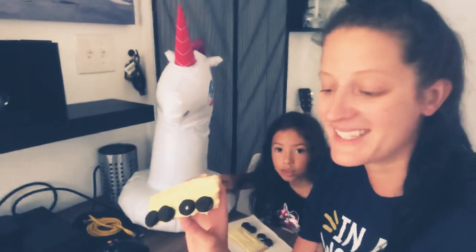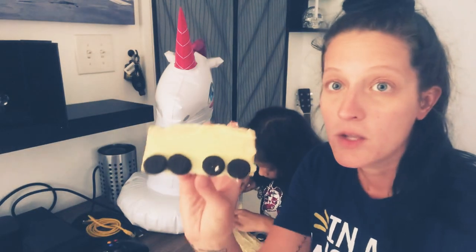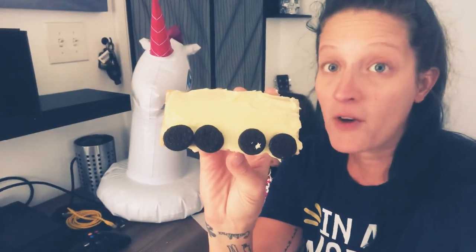Look at that — it looks delicious! Just like that we have created a graham cracker school bus. Step number six: to make the wheels look very natural and lifelike — eat and enjoy! Thanks for joining Miss Kat and Miss Maya and our friend the unicorn here for Fun Friday. We'll see you guys next week, have a great day!